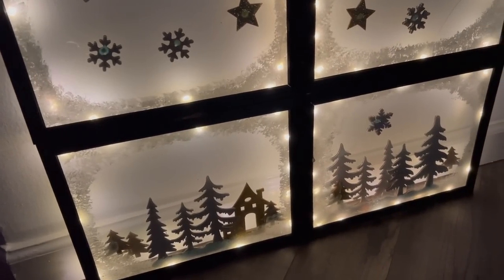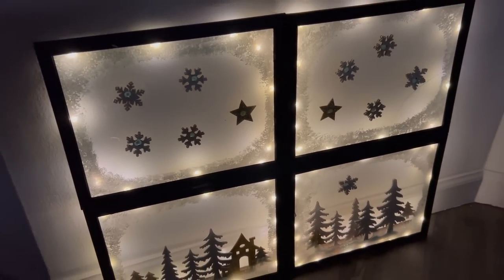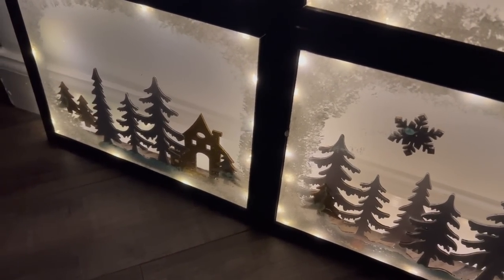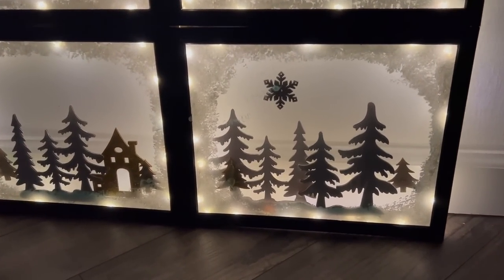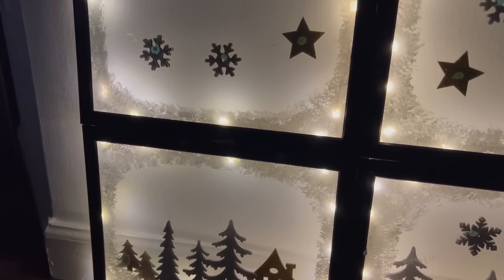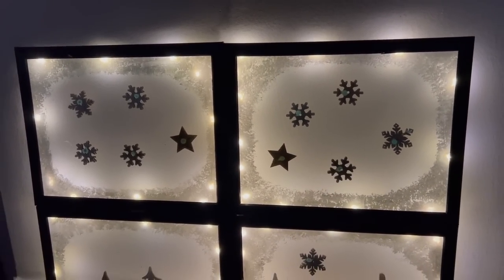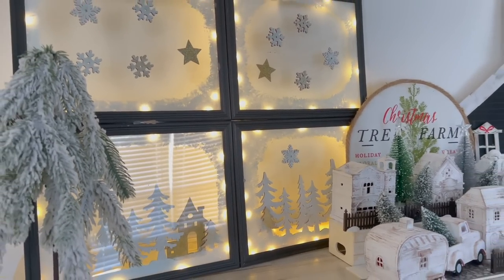And just like that you have an absolutely stunning, high-end gorgeous winter decor piece — or Christmas piece, whatever you'd like to call it. I absolutely love this so much; my daughter already claimed it for her room! Would you make yours colorful or neutral? Let me know in the comments. If you're enjoying this video, please hit that thumbs up, subscribe if you haven't already, and share it out.